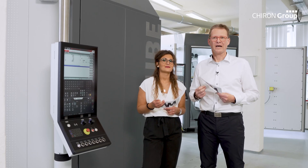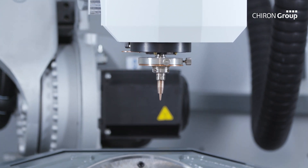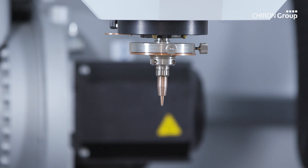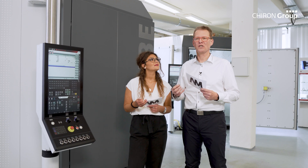The most outstanding feature of the AM-Cube is the automatic application head change. This allows us to use both powder and wire in one print job or on one component. We can also use different materials or different processes in one print job.